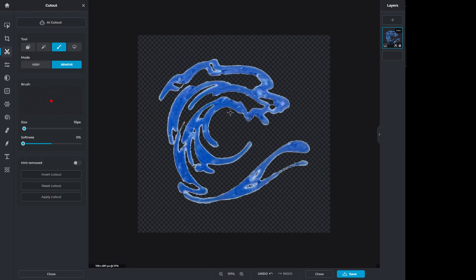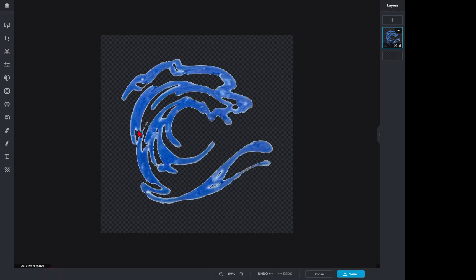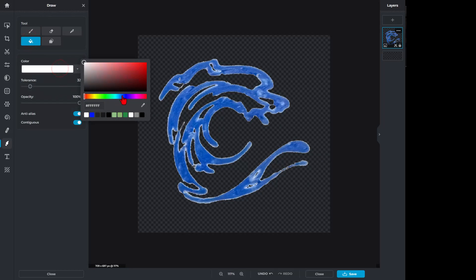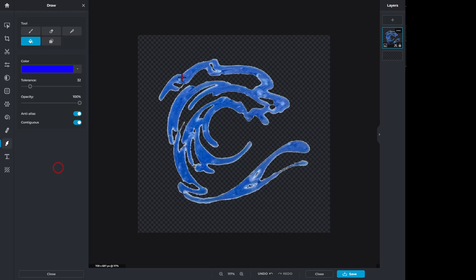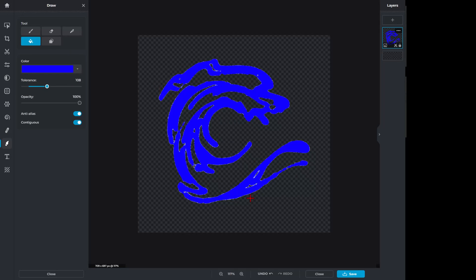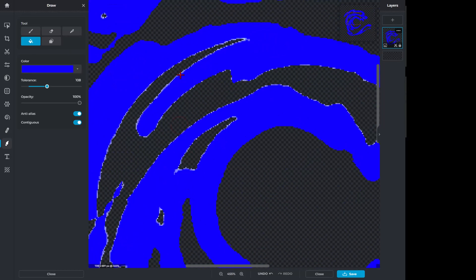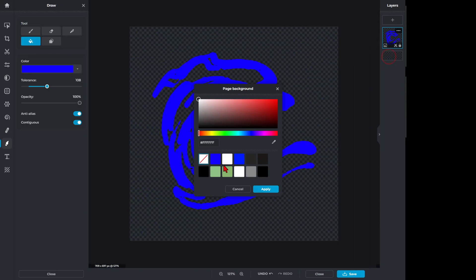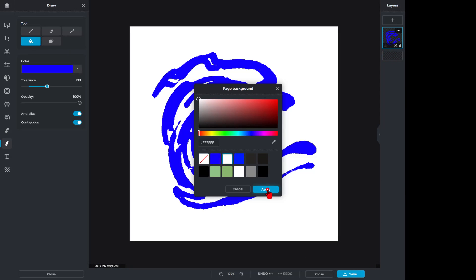Now I've got my design and I'm happy with it. I'm going to hit Close on that tool, but I want to fill it in, so we're going to go to Paint and the Fill tool. I want to pick a dark blue — this is just so it shows up well in the next program. I'm going to set the tolerance higher, and bingo, it's all one color. If we zoom in we can also get these edges. With our one-color design, I'm going to click on the background and set it to white and apply it.